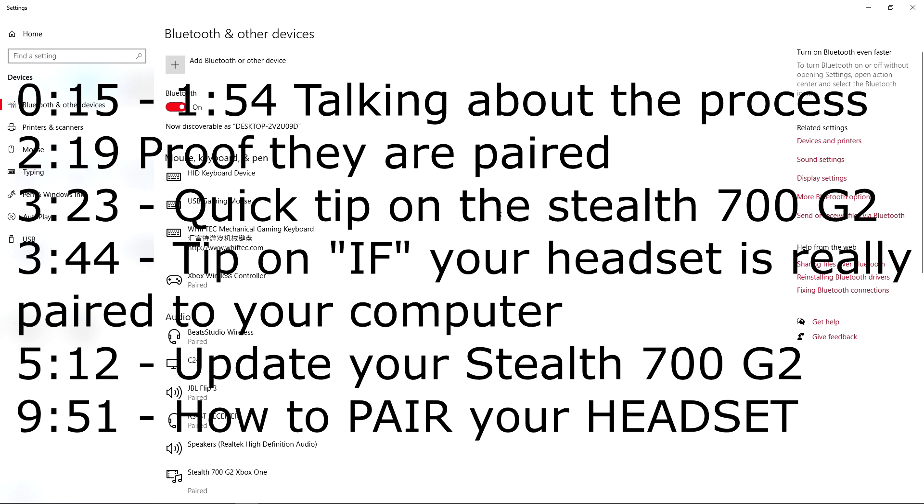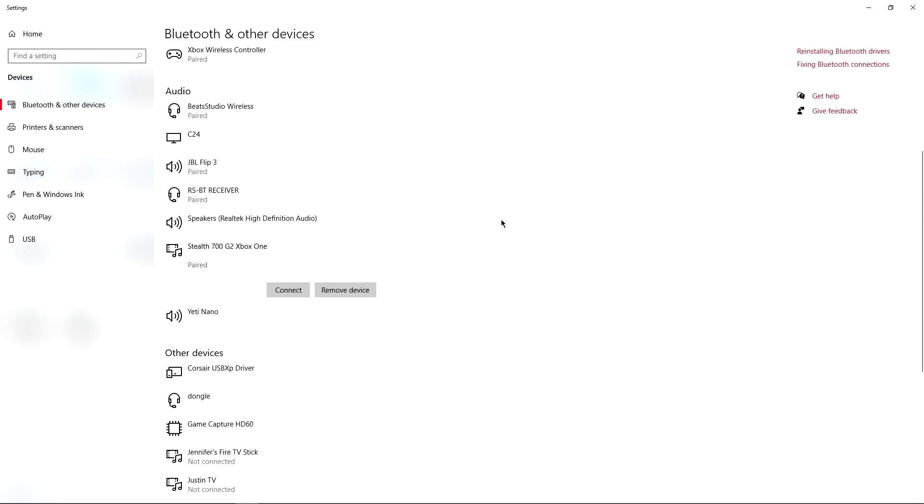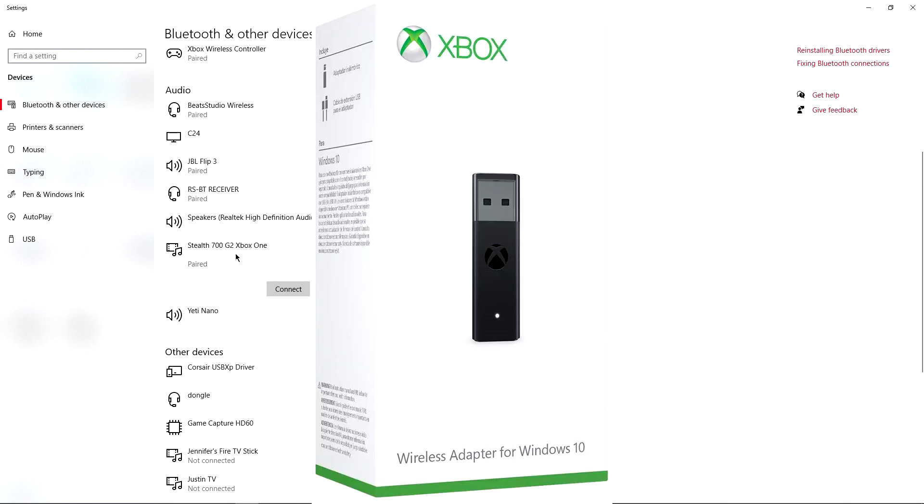What is going on guys, welcome back to the channel, hopefully you can hear me pretty well. I'm going to show you how you can pair your headset to Windows 10 without having to use that Xbox adapter. I'll go ahead and show a picture on the screen of what I'm talking about — for Xbox, this one right here is not the one that I'm using.